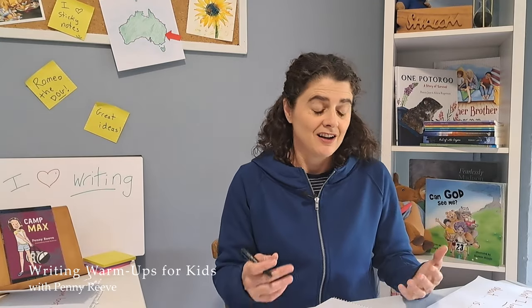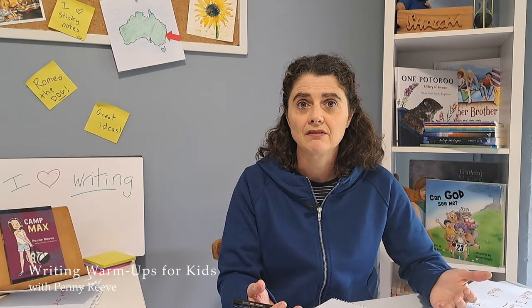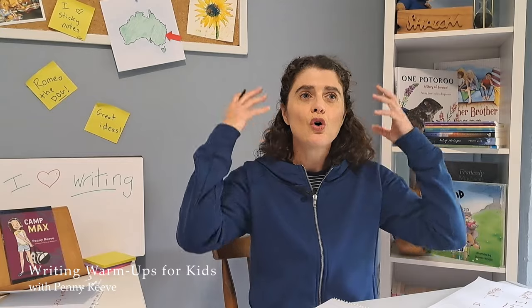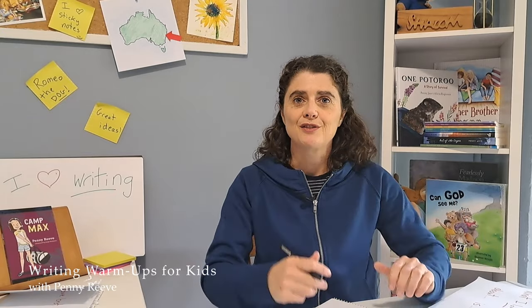I do a lot of writing. I write children's books, I write articles, I do all sorts of writing. But even I have days where I sit down and I just can't think of anything. And that's why free writing really helps, because it helps warm up the writing parts of our brain.